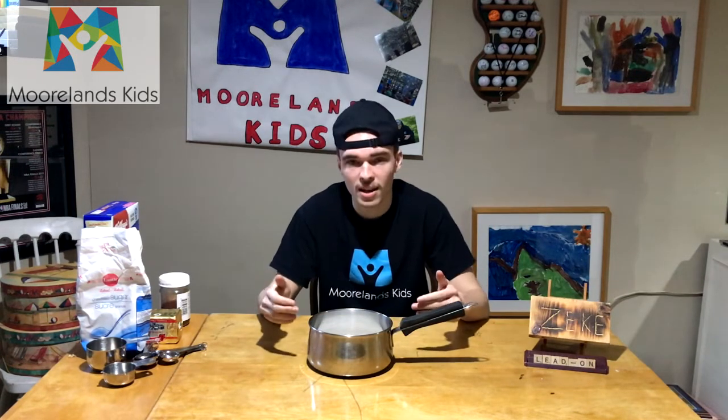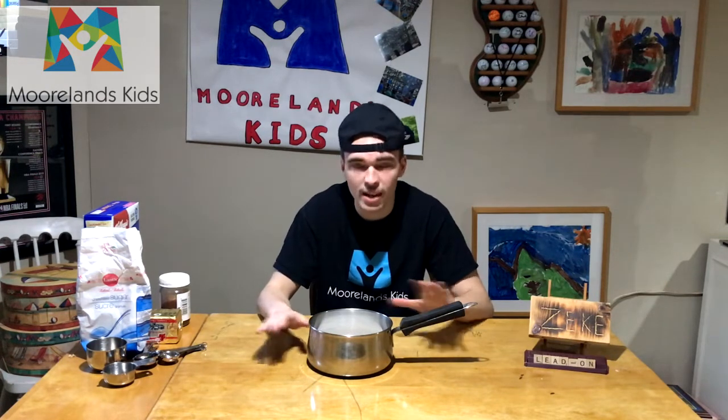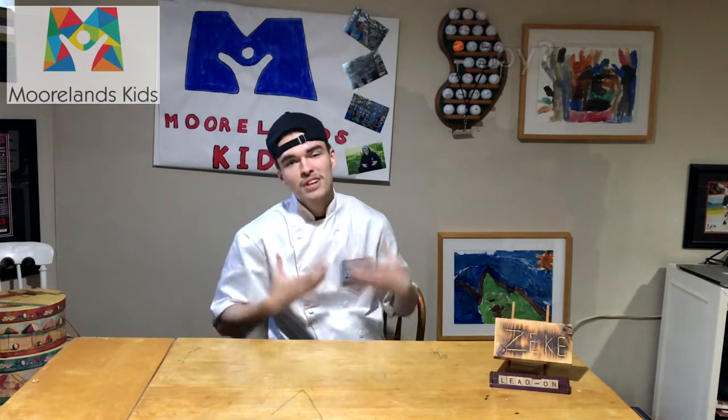The next step is to mix our butter, sugar, and honey into our saucepan. Then we're going to head over to a stovetop and melt and mix this mixture together until it is frothy. When we do this we want to make sure that we have a parent or guardian supervising this step, so we want to make sure that we're being responsible. And I almost forgot the most important ingredient of them all — my chef's coat.